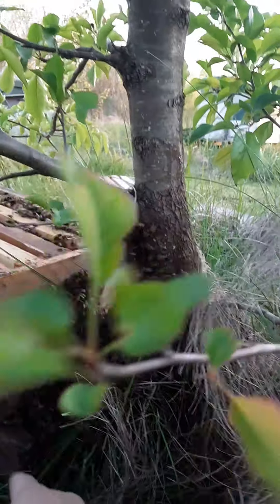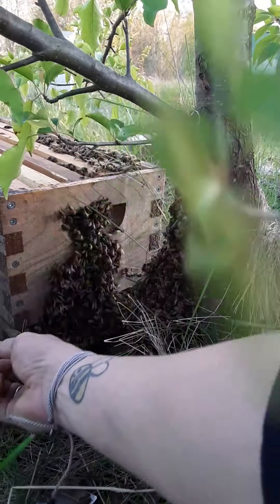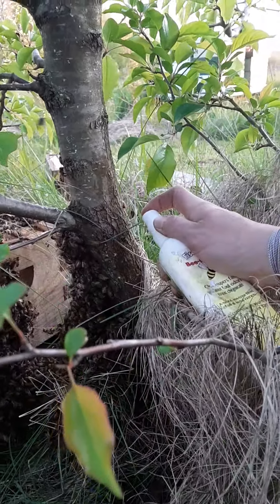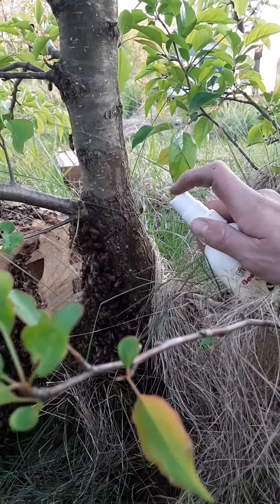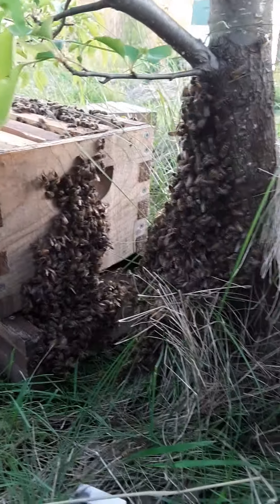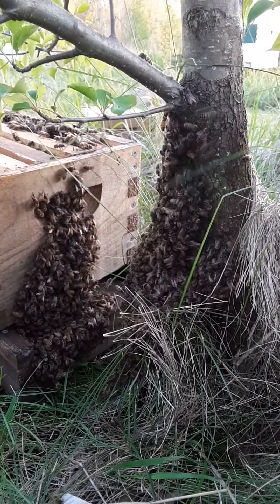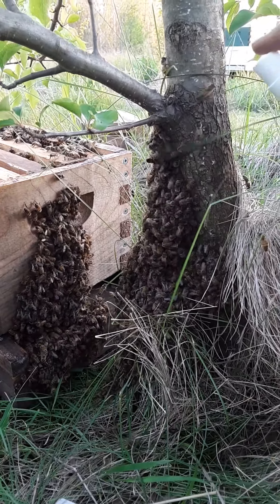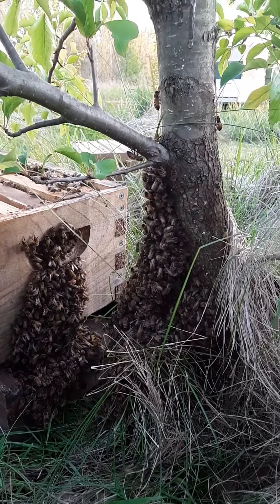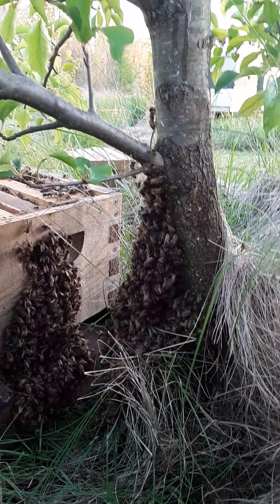I'm going to scoot this hive back just a smidge so that they walk off and onto there. I'm kind of spraying it up higher so that it drips down and dries before it reaches them — I don't really want to spray it directly on them.